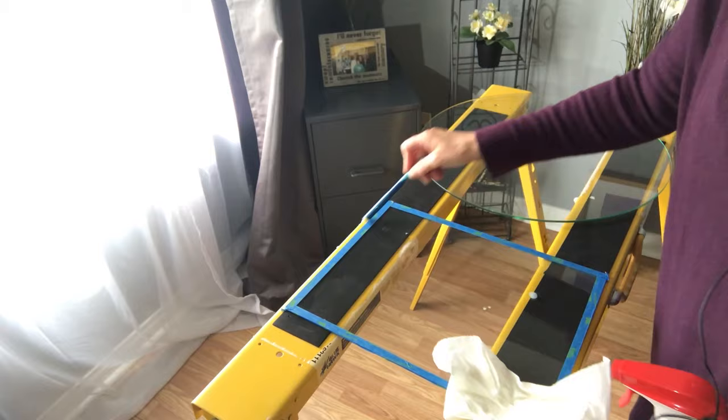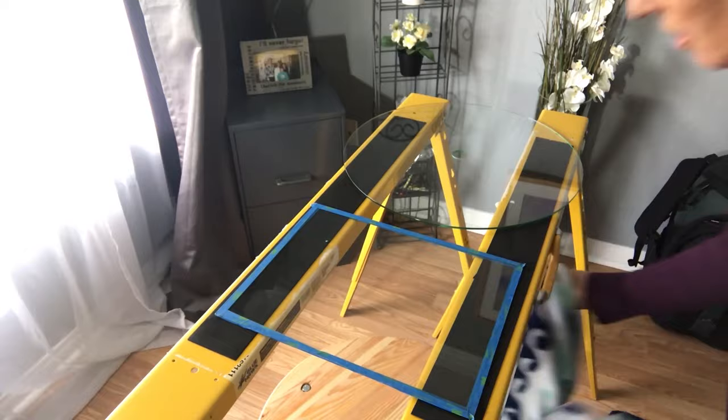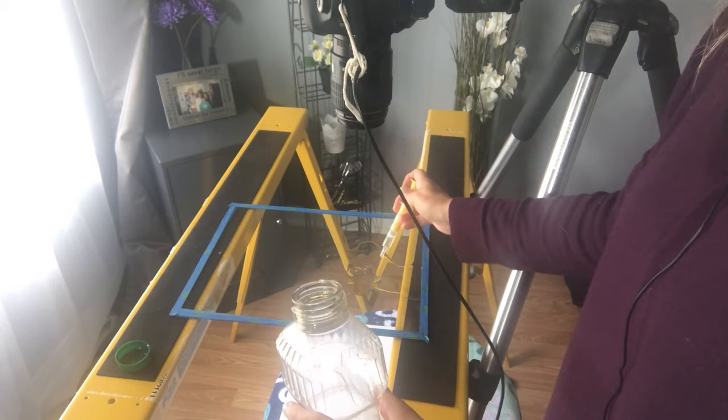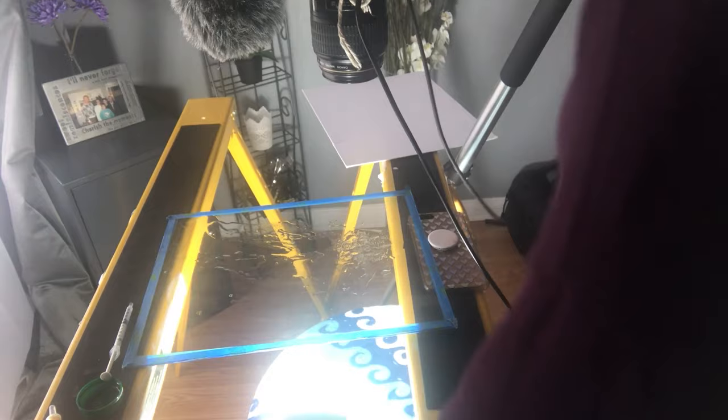The setup for water and oil is the same. Basically use a glass on top of some sawhorses, or if you have a glass table that would work perfectly too, so you can light underneath the water and oil. Grab oil or soap and apply it on top of the water. This is the easiest way to have some fun making beautiful images — move things around, move your light around, and look for patterns.